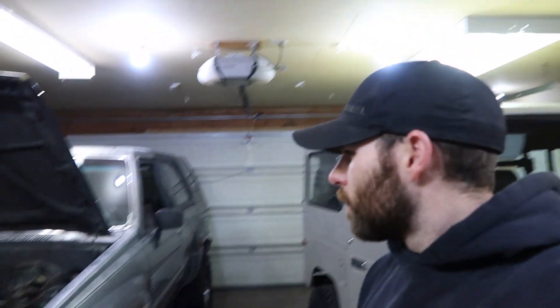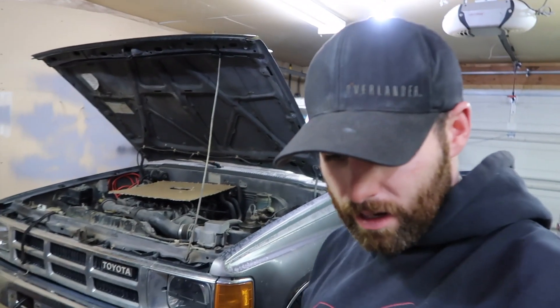Hey guys, so another hour or two tonight I can work on the truck. It's typically an hour here, hour there when I work on the Land Cruiser, the 4Runner, and even the other 4Runner. It's whenever I have time with a full-time job and two kids and whatnot. So what I got to last night was I needed to buy a...